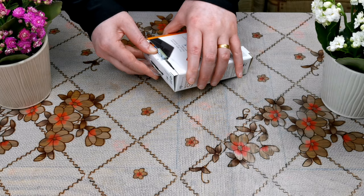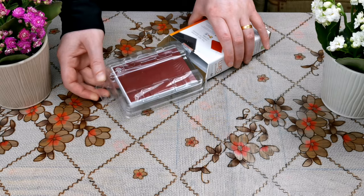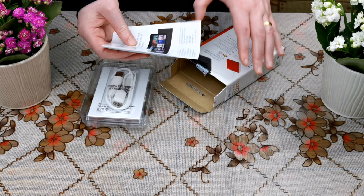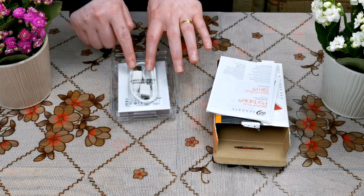Now I'm going to open the box and show you the hard drive inside. As you can see, its color is red — I have chosen the red color, though there is also a black version. Inside the box there is a small user manual.